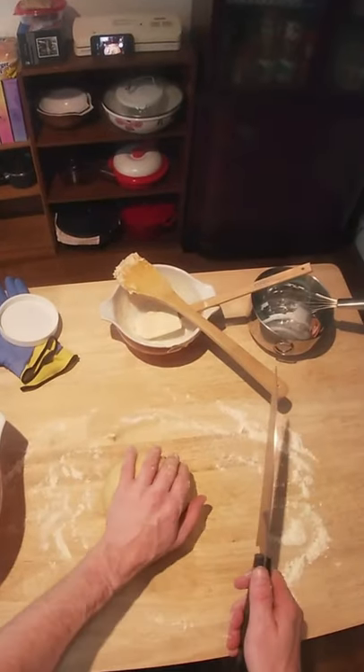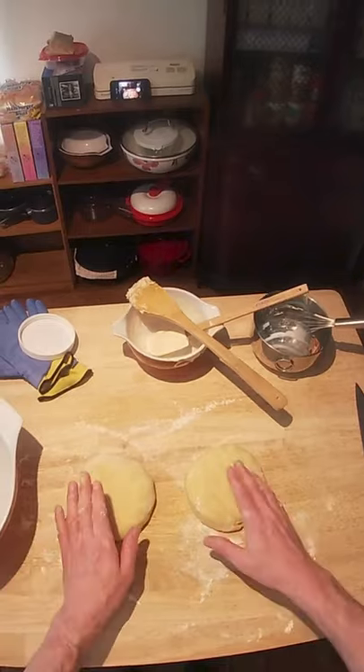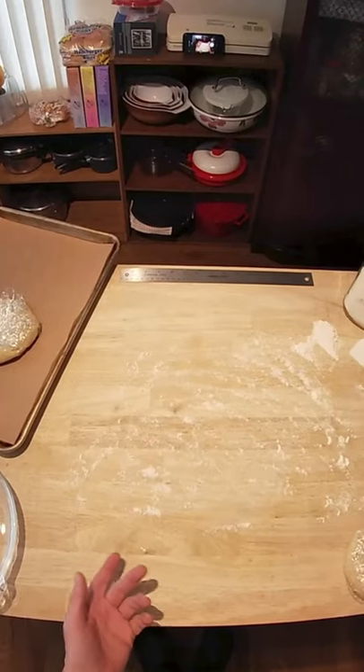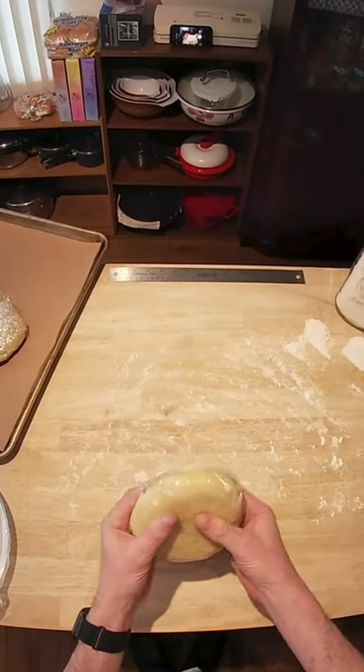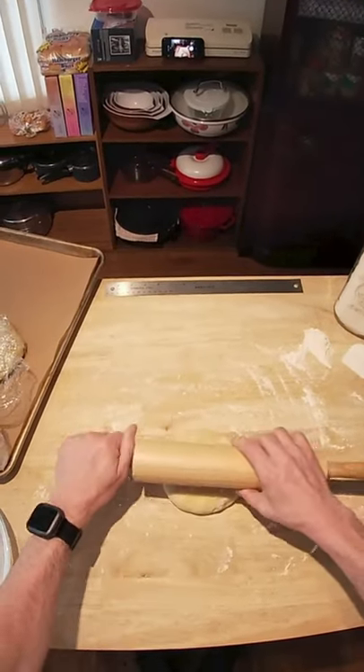Divide our dough ball in half. We just want to pat these down into thick discs. I'm going to get these wrapped up tightly in plastic wrap. It's been about a half hour since our dough was in the fridge. We just want to carefully roll this out until it is about a 12-inch round.